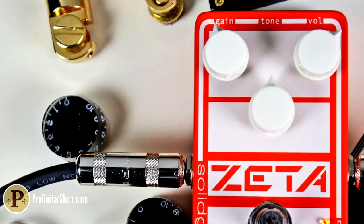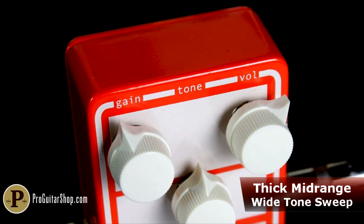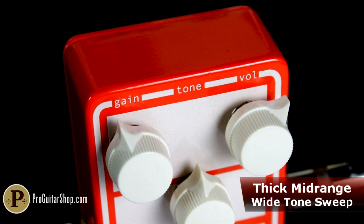Plus, the voicing of the Zeta has been fine-tuned to allow enough mid-range to keep your guitar out front, while the tone control welcomes both humbuckers and single coils.